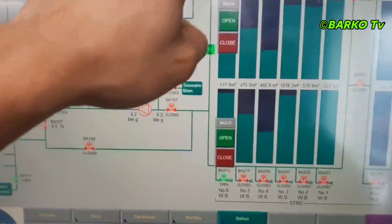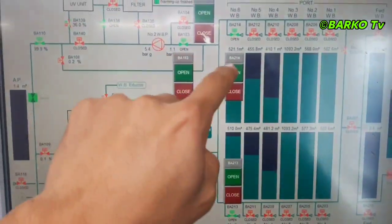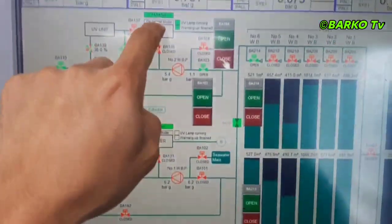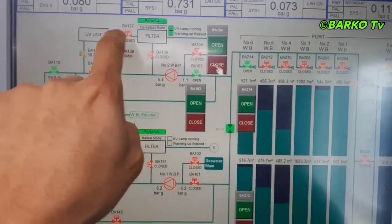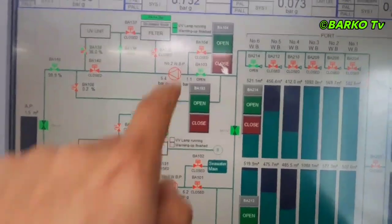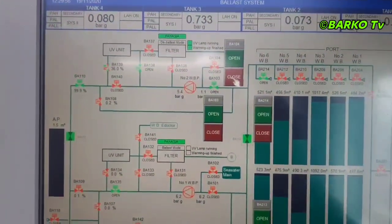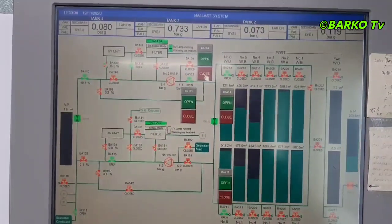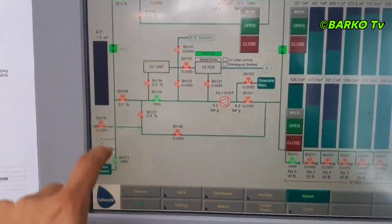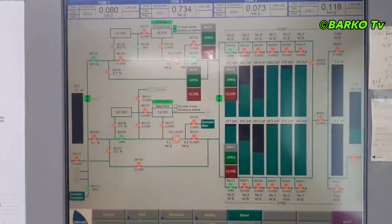This is the CCR monitor. Ballast tank number six going to the ballast pump and then passing through the filter, through to the UV unit, and into the overboard. It's almost the same as the monitor at the engine side. There is monitoring of the UV lamp running and warming up finished. There is an indicator that is flickered — that lamp indicator is lit up. Going to overboard BA111 because this operation is deballasting.